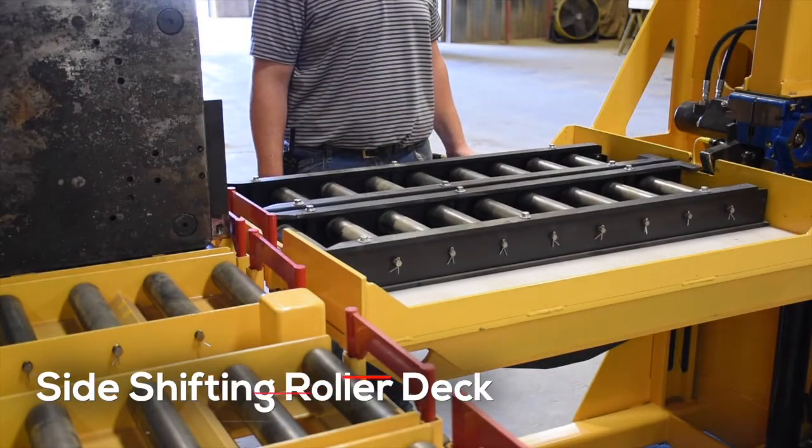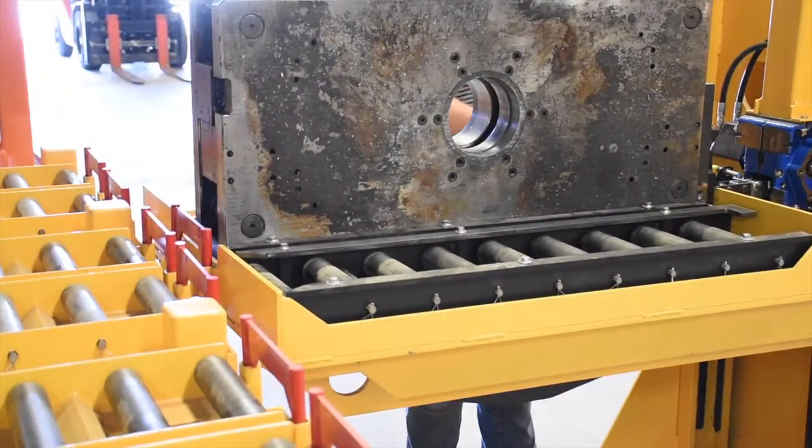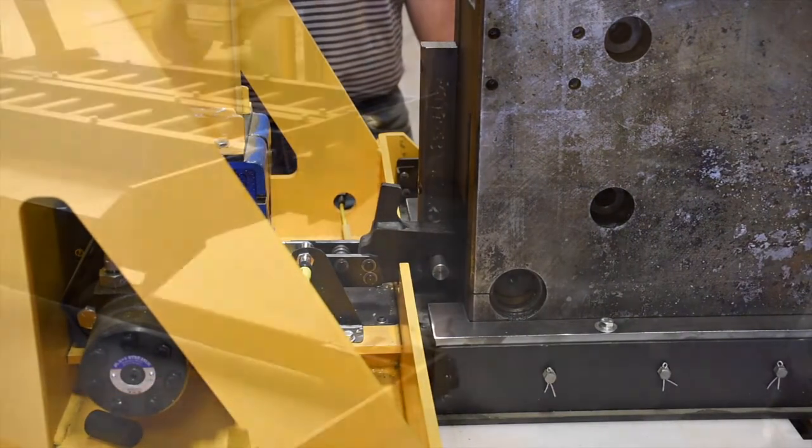The side shifting roller deck allows the cart to safely pull the mold from the press for storage or maintenance, with an on-deck mold ready to be inserted. A custom gripper was designed which connects safely to the tool for transfer or storage.